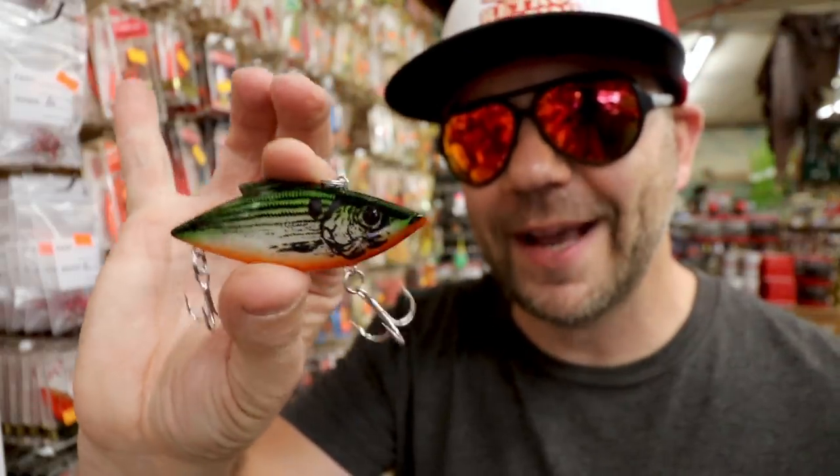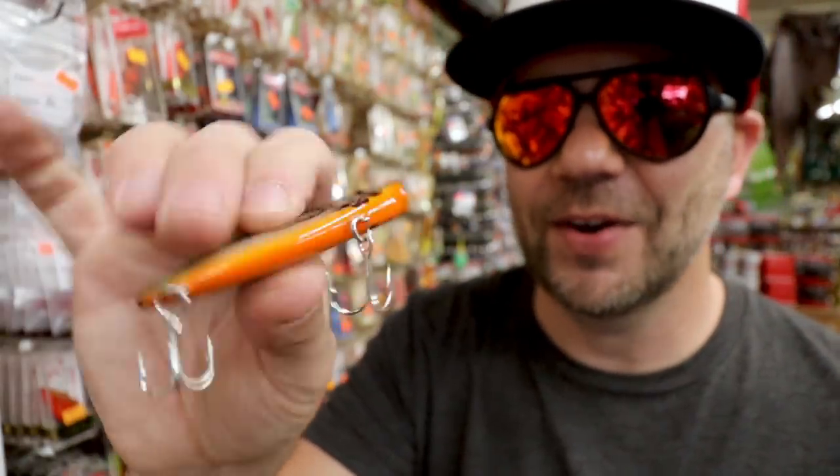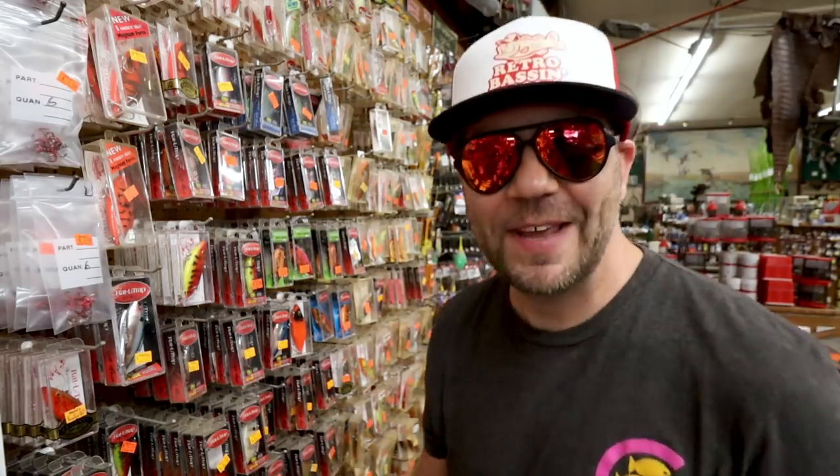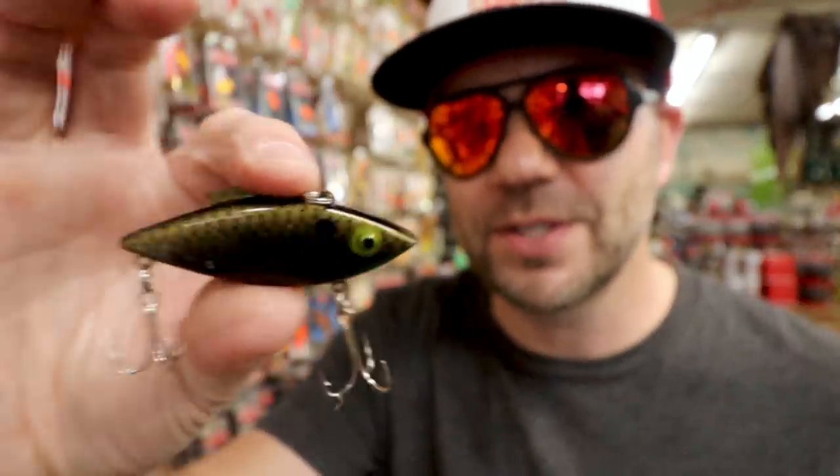I always liked the Tennessee shad — nice sort of mossy green back, white side, and orange belly. It's a good looking bait. I'm a sucker for anything Color Selector, and here's one — a Color Selector Rattle Trap. I think they put a couple different varieties in the old Color Selector paint schemes. This one's an interesting black with gold and a little bit of orange and green. I forget the name of this color, but it's a very interesting shad pattern with a little bit of green on the chin and orange at the belly.